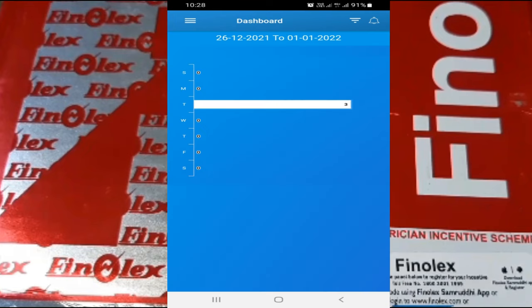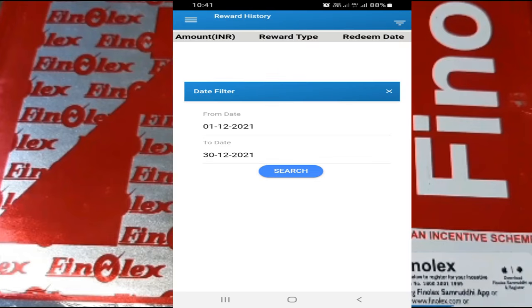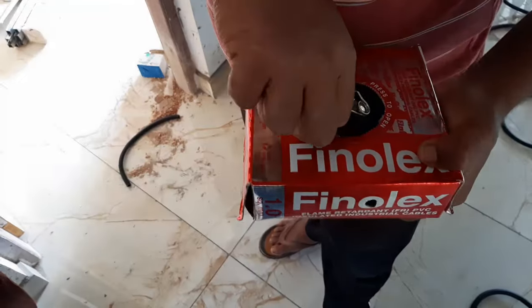If it is an original Finalex cable, you will get a 10 rupee reward from Finalex, which can be transferred to your bank account through Paytm or NEFT. Otherwise, you will get a scanning failed message. There is one more test.